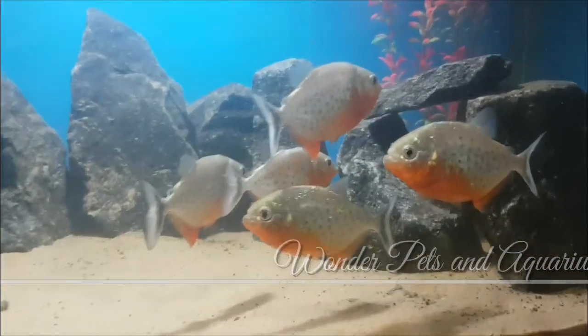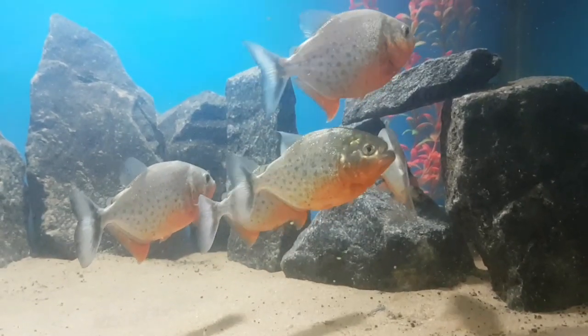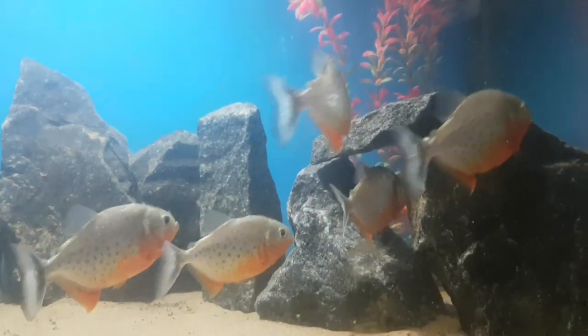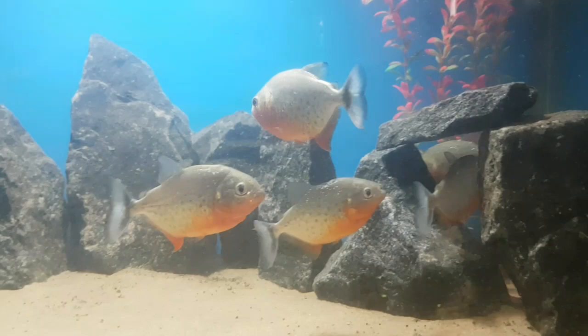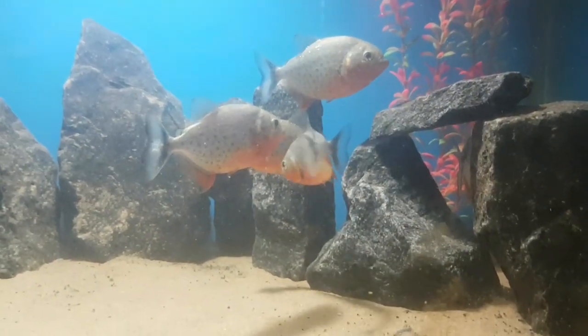This is a video of piranha feeding. Maximum, I have frozen food. Sometimes, I have live food.